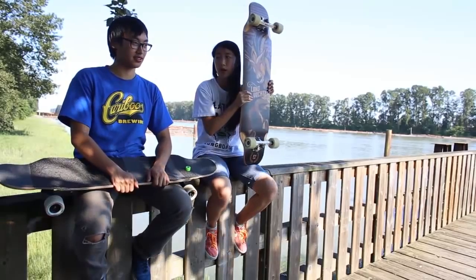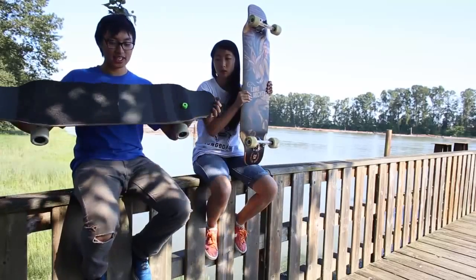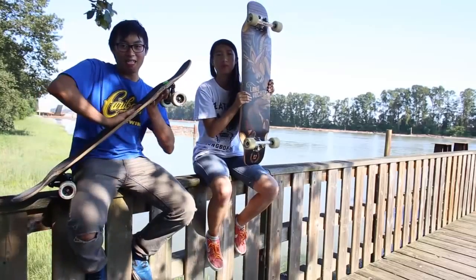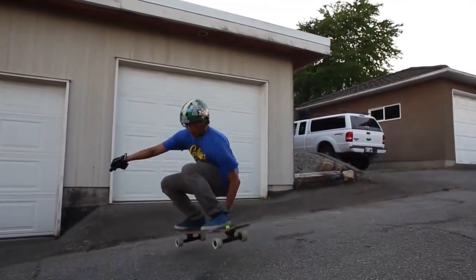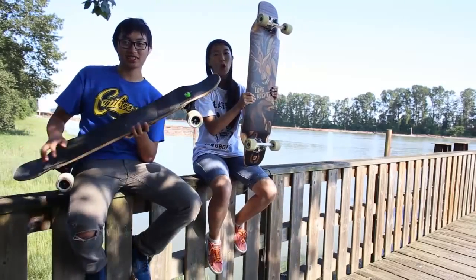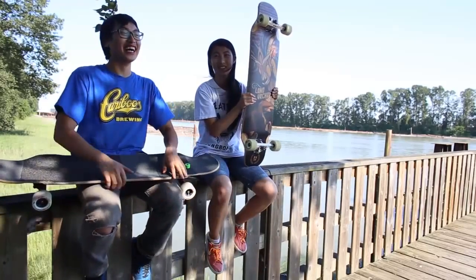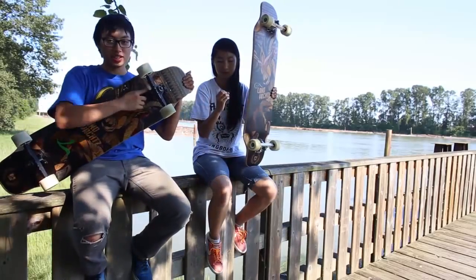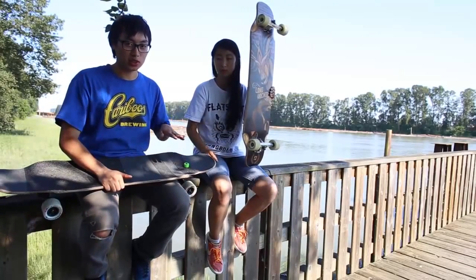What do you like about this board? I like that it's symmetrical, and since it has seven plies of Canadian maple and fiberglass it's stiff for downhill. It also has functioning kicks so I can cross step. I took this board to Maryhill, redrilled it to 22 inches, and it was really nimble but stable at the same time because it's also micro dropped.